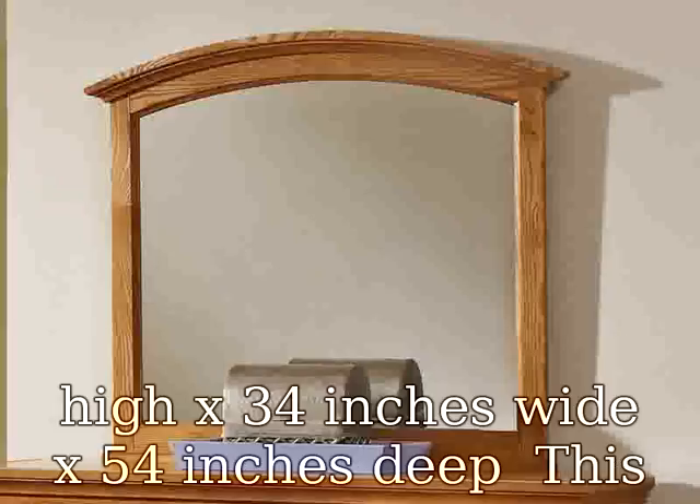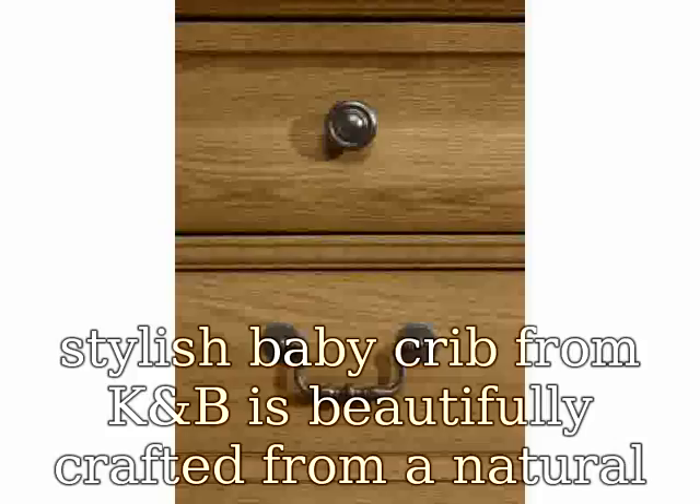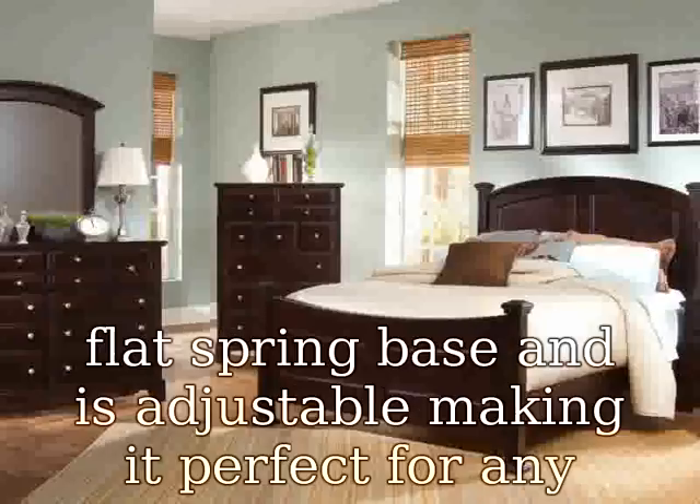49 inches high x 34 inches wide x 54 inches deep. This stylish baby crib from KNB is beautifully crafted from a natural finished wood and metal nuts and bolts. It has a metal flat spring base and is adjustable, making it perfect for any little one.